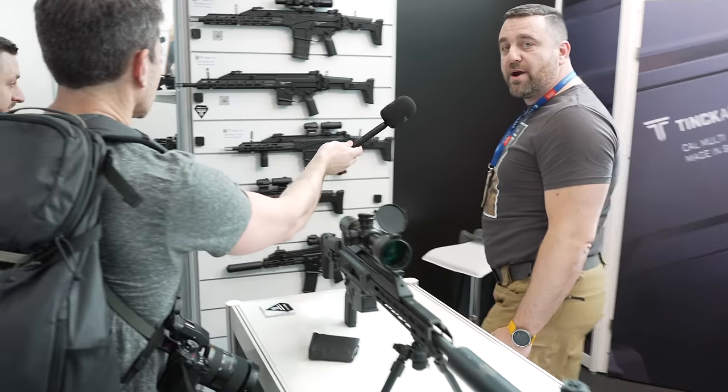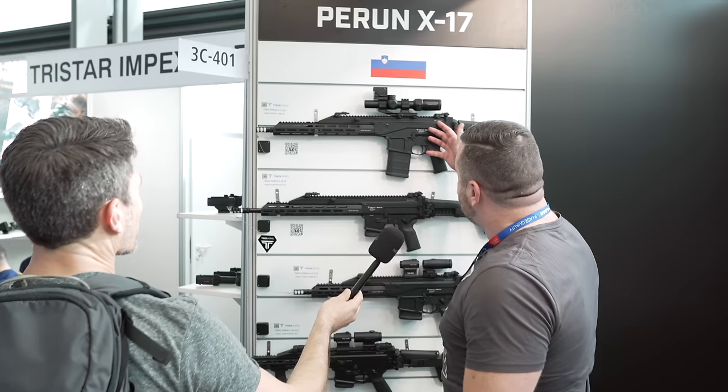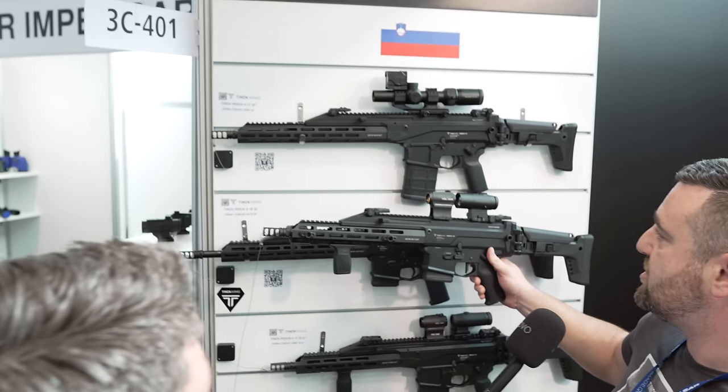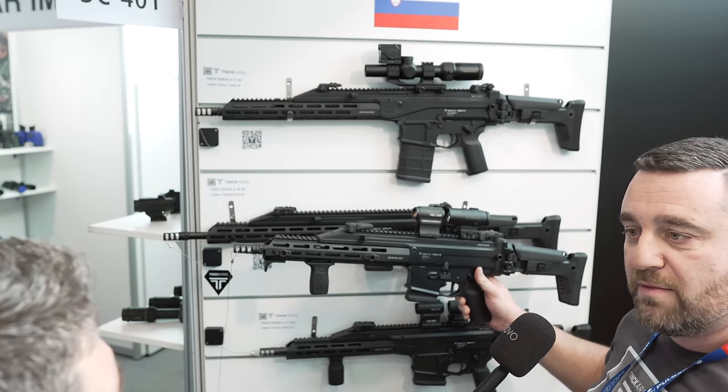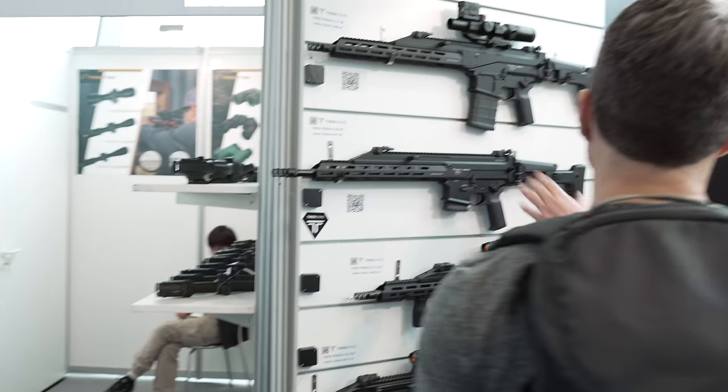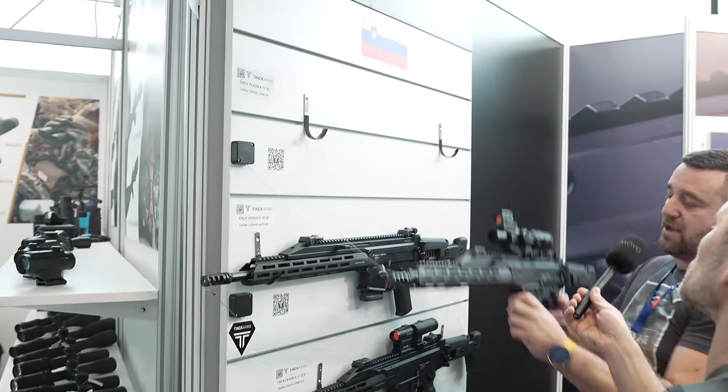If you can see it here — if you compare the 308 versus the 223 that we launched last year — it's the same concept but buffed up for the 308 round. Basically the magic is we are trying to upgrade the existing AR-10 platform.